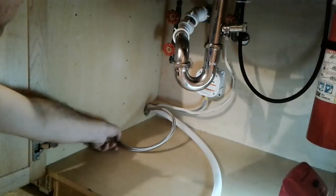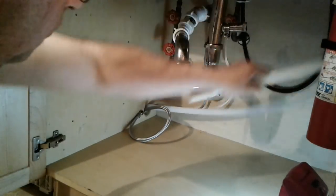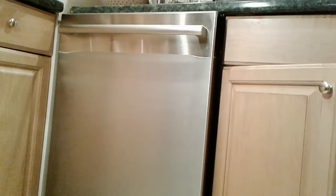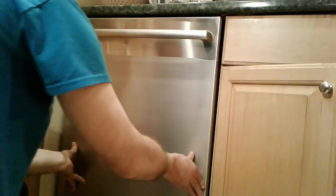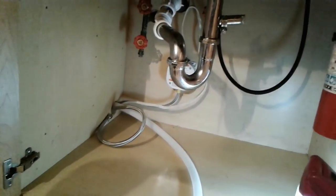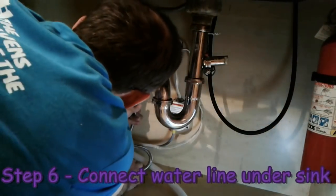Pushing back further — I have enough hose to hook up there and plenty of drain line as well. Now it's just a matter of getting the dishwasher positioned where it should go. That looks pretty good right there. Our next step will be to make our connections — I'll start here with the water line.